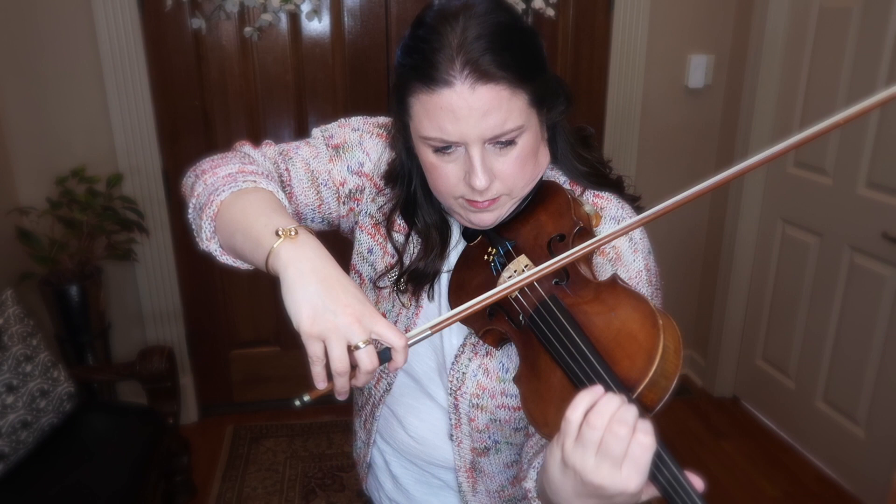All right, guys — I hope you enjoyed that little performance and got a sound sample of those strings. I did try them in the past on my Greg Nanny violin as well, and they worked beautifully.